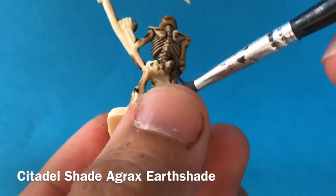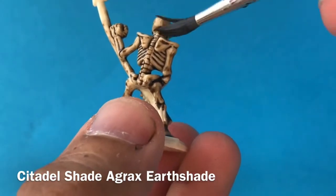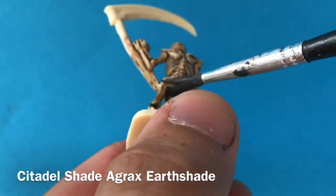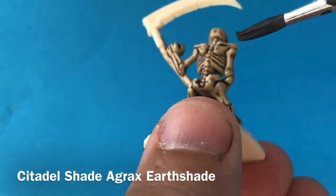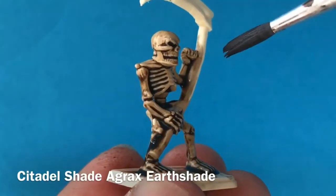This is a really nice model for applying a shade or a wash to because it's got lots of deep cuts and sharp details — especially between the ribs and down the vertebrae on the back. You just have to watch that it doesn't pool too much, especially on top of the shoulder blades and inside the pelvis area, so just thin that out in those areas.